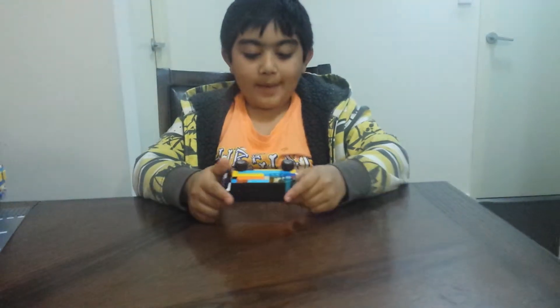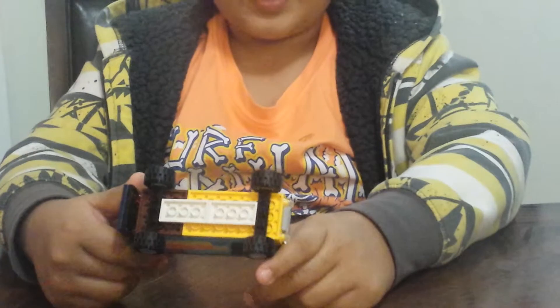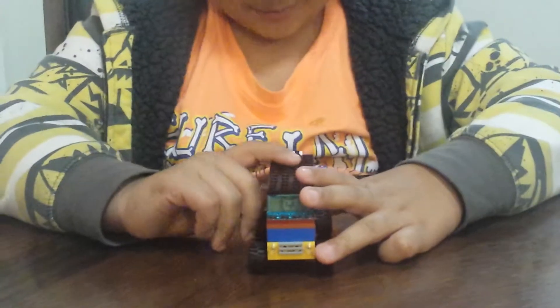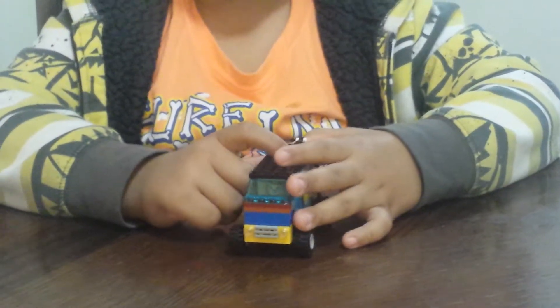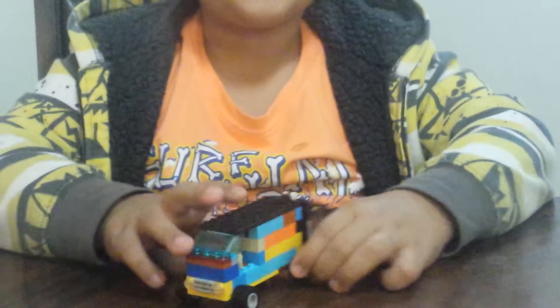Here's the back of the van. I have used approximately 143 pieces. Thanks for watching my video — I'll see you next time.